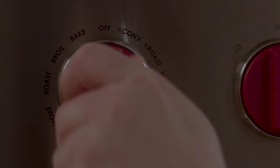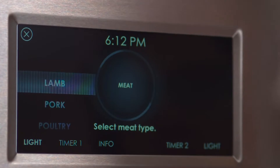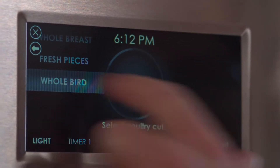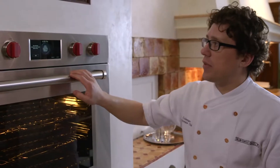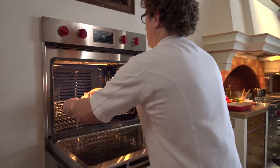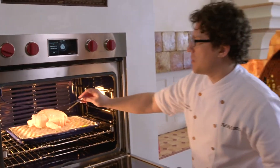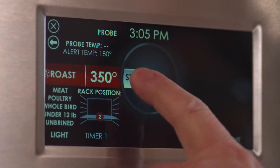Now I'm gonna set our oven to roast our chicken. Let's first turn this knob to gourmet and we're gonna select meat, then select poultry, then whole bird, and now choose the weight which is under 12 pounds. No preheat is required — we can put the food in right away. It also lets us know we should be using rack position number two. Just like the oven instructed, put the probe into the thickest part of the thigh and hit start. All this information has already been developed and programmed into the oven by the chefs in the test kitchen.